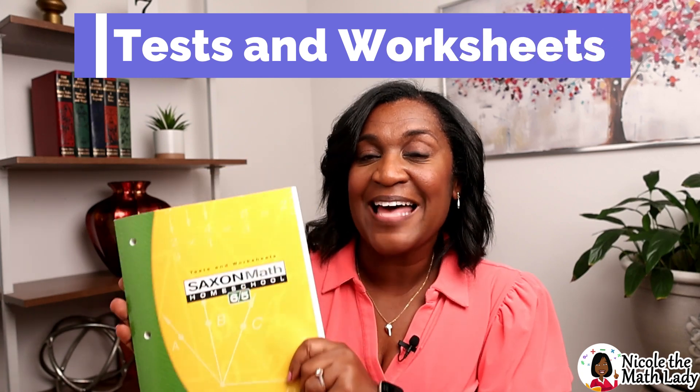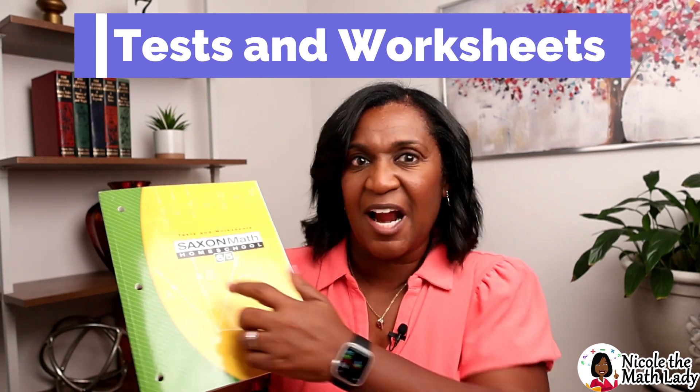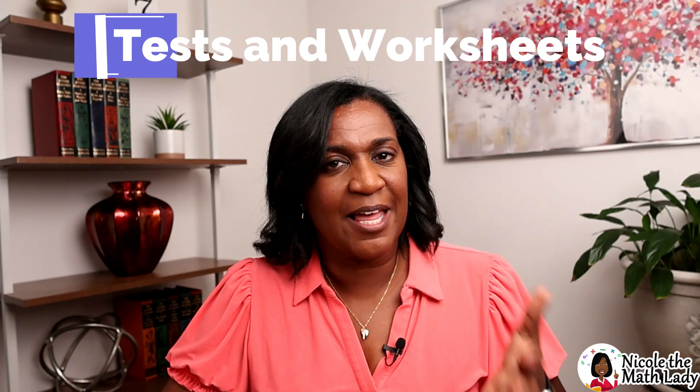The third book is the test and worksheets book. Let's cover the test parts first: about every five lessons there'll be a test looking back at the concepts in those five lessons, and you'll find the schedule for when to administer tests at the front of the test section. It also has worksheets — your math drills worksheets, a place to put your mental math answers, and sometimes the investigations have an extra page or two you might need to reference. All of those extra things are in the test and worksheets book.